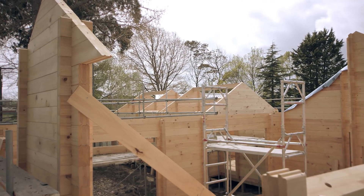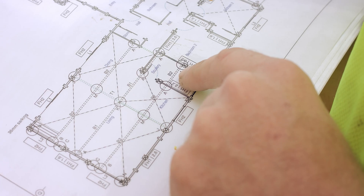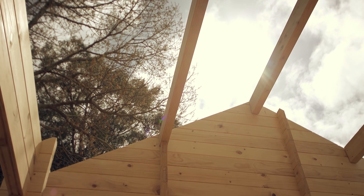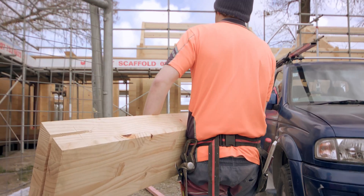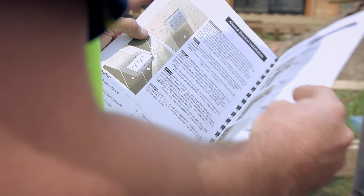Once you've assembled the gable walls, the laminated beams can be installed. The installation procedure is shown on the beam plan, but here are a few quick pointers. It's always better to start with the outer or lower beams and then finish with the ridge beam. For beams fixed with aluminium brackets, have a look at page 29 in the Framos builder's manual.